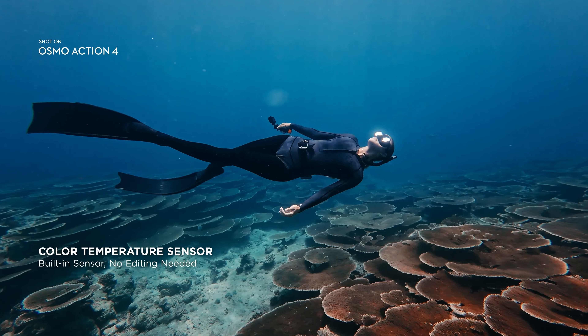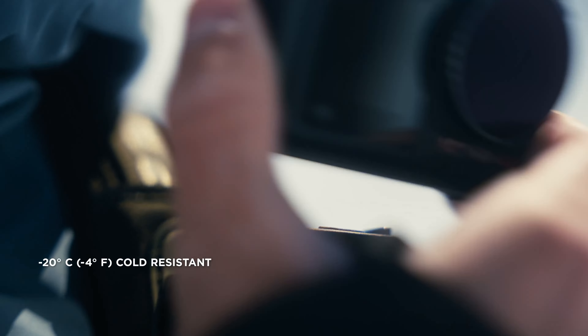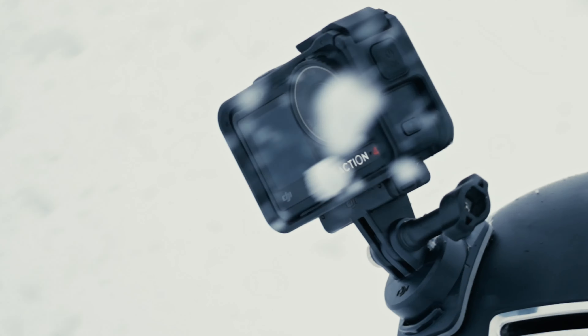Additionally, the Osmo Pocket 4 supports live streaming, making it a powerful tool for real-time content creation.